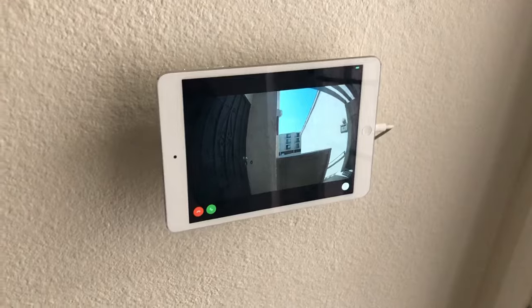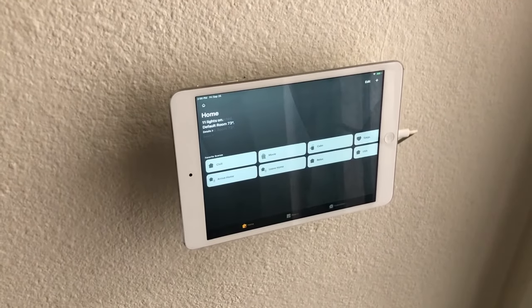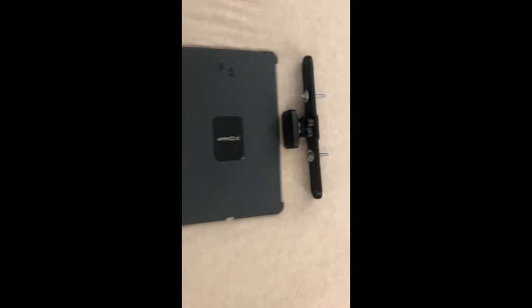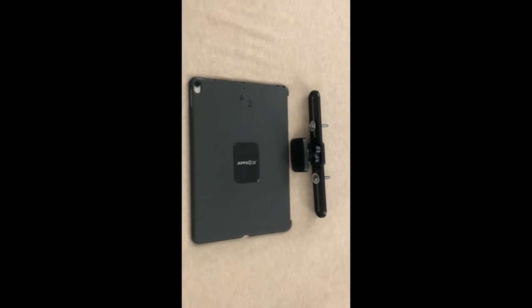A lot of people have problems putting it back to the next app or closing the Ring app down, so I did a 30-second timer and it goes back to the home app. We just use a cheap wall mount purchased on eBay and a magnetic mount so we can pull off the iPad.